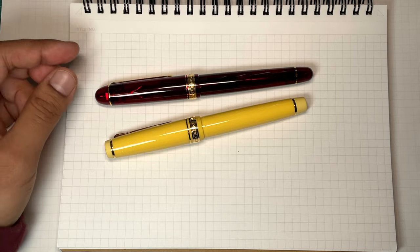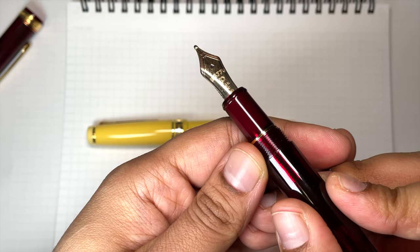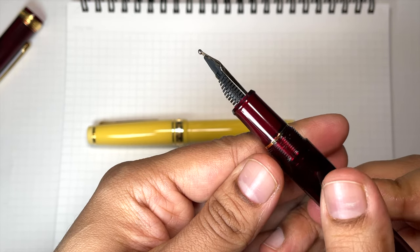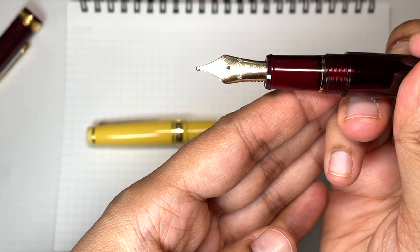I'm going to do some writing samples and explain what I'm experiencing as it goes, and then we will come back at the end to do a quick wrap-up. First up, the Platinum 3776 coarse nib — it's also called the double broad, it's just labeled as a coarse.